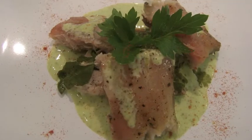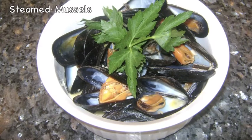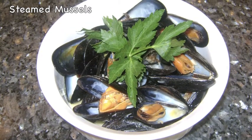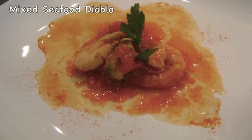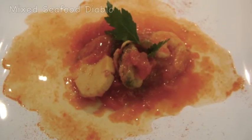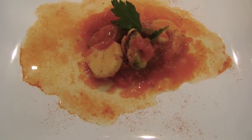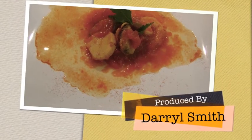I'm serving this with my sweet wasabi aioli. A couple of additional dishes are mussels steamed in white wine, butter, and garlic, and my mixed seafood Diablo made with a mixture of mussel meat, scallops, calamari, and shrimp in a spicy tomato broth made with San Marzano tomatoes, Worcestershire sauce, lemon and orange juice, Rotel, and sambal for that heat.